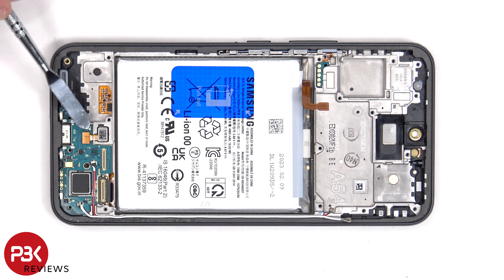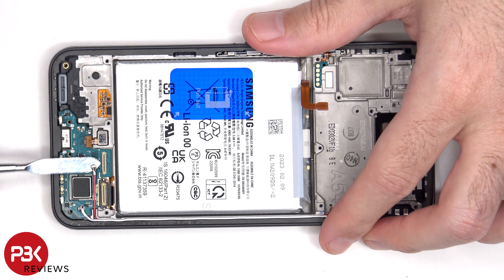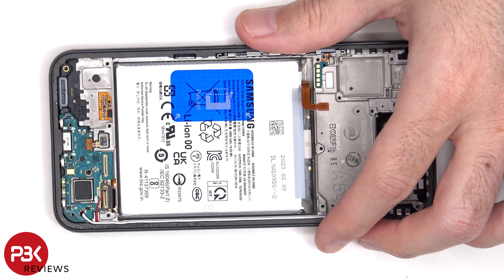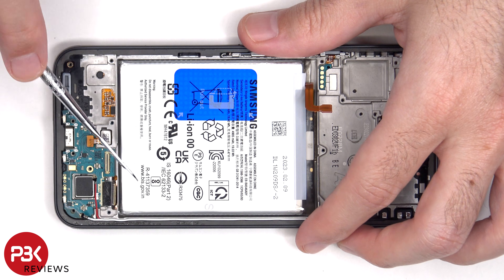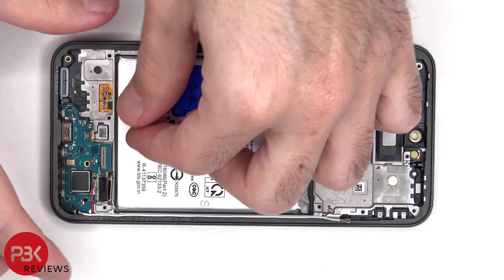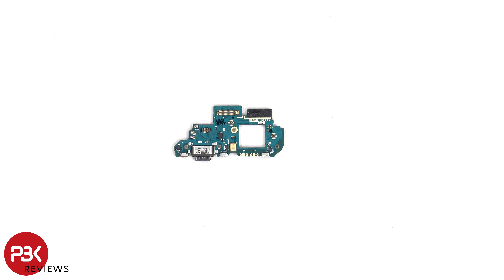Now we can disconnect the flex cable for the fingerprint sensor, as well as the two other ends of the coaxial cable. There's a single Phillips screw which is holding down the sub board. Looking at the sub board, we can see the primary microphone located here, and there's a gray rubber gasket around the charger port.